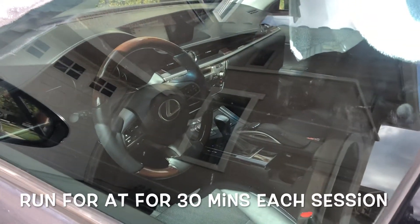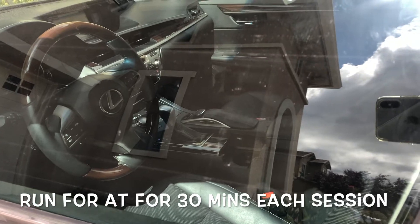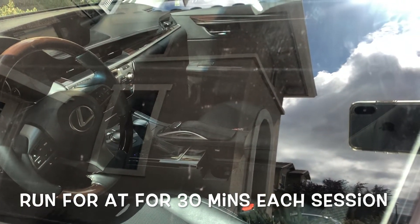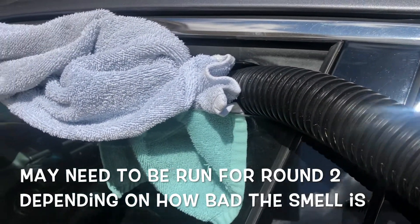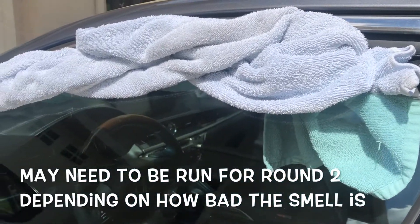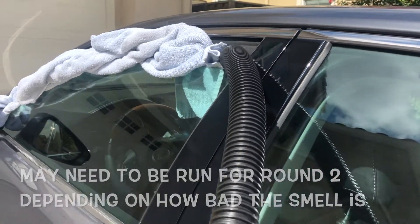You want to run this for 30 minutes — don't do more than 30 minutes. You may need to do a number of sessions before this completely gets rid of the smoke smell. I had to do a round two as well.